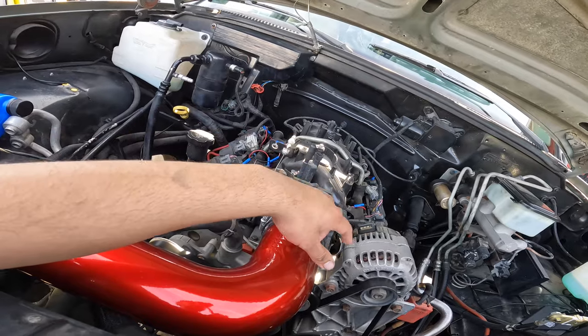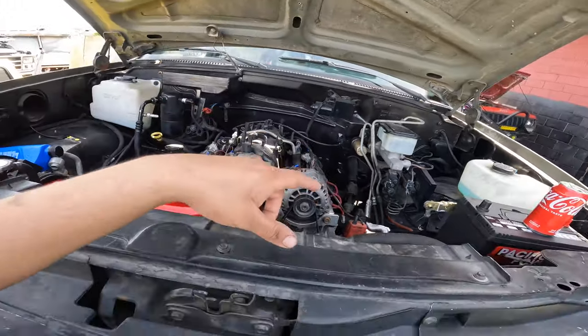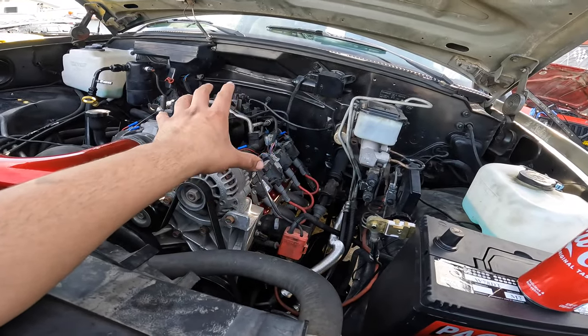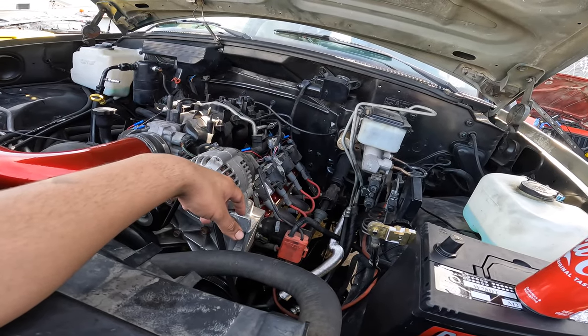That manifold has a 90mm port on the throttle body. I got myself a 92mm, so we're going to have to port that manifold out. Different fuel rails that come with the Trailblazer SS are going to be also used. E85 kit from FMS injection — I'll go ahead and put the link in the description.